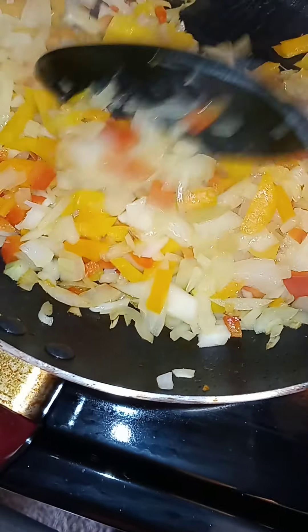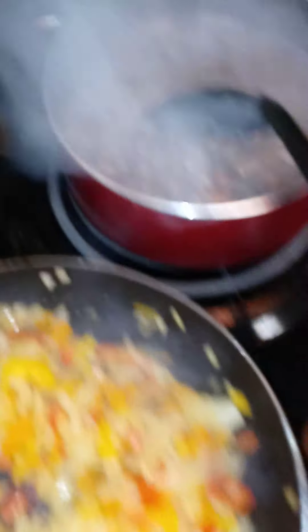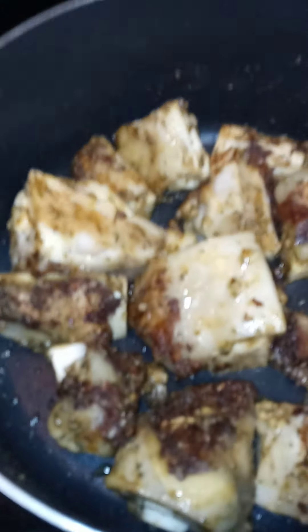My peppers, onions, is cooking. My kidney beans is working. Also, I'm using some white wine, white cooking wine.